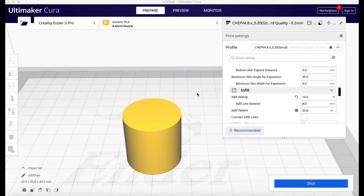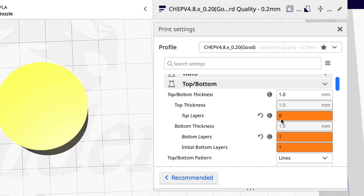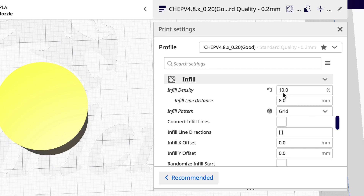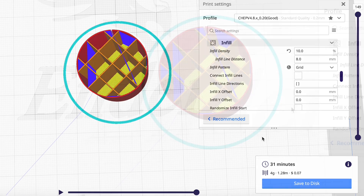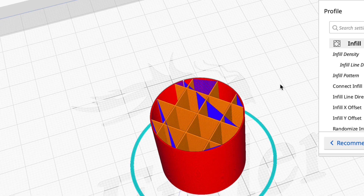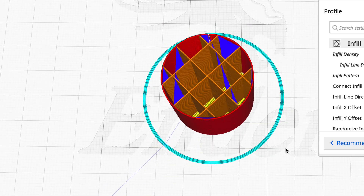I'm going to use this cylinder which is 30 millimeters in diameter and 30 millimeters tall. I'm going to use my CHEP 0.2 profile, zero top layers so I can see the infill, and one bottom layer. I'm going to change the default 25% to 10% infill and slice it. Looking at the preview, you can see the exposed infill — this is a grid pattern, a basic 10% infill on a cylinder.